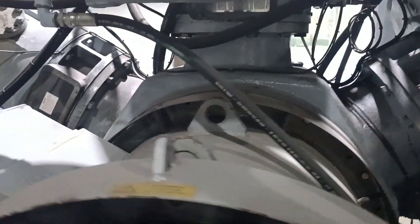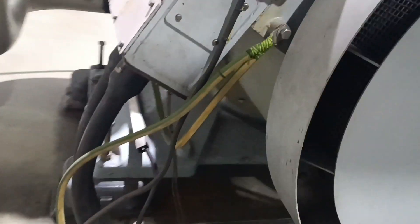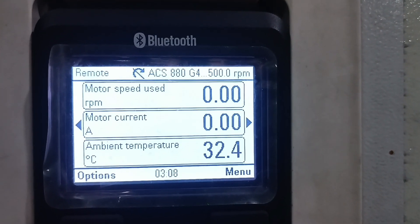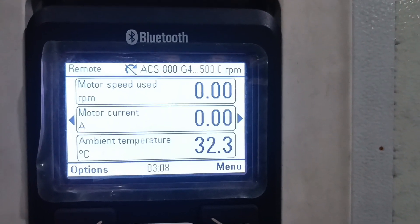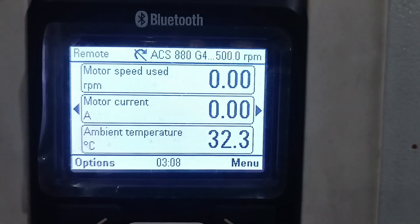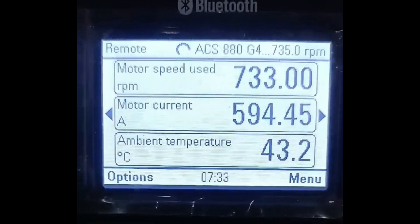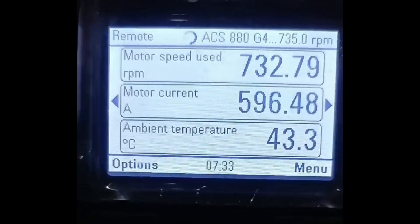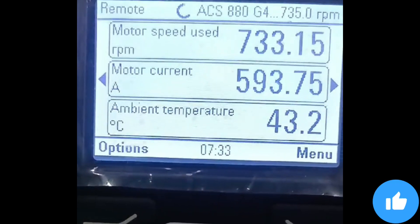Now the motor is going into the fitting condition after checking the resistance. This is the big 360 kilowatt motor with all connections properly made — it is used in a high-pressure compressor, brand Belizeh Narcom. Power is on but speed is zero, motor current is zero, ambient temperature 32.3°C. Now we turn on the motor — motor speed is 733 RPM, motor current 593 A, ambient temperature 43.3°C. I hope the video is helpful for you. Thank you for listening.